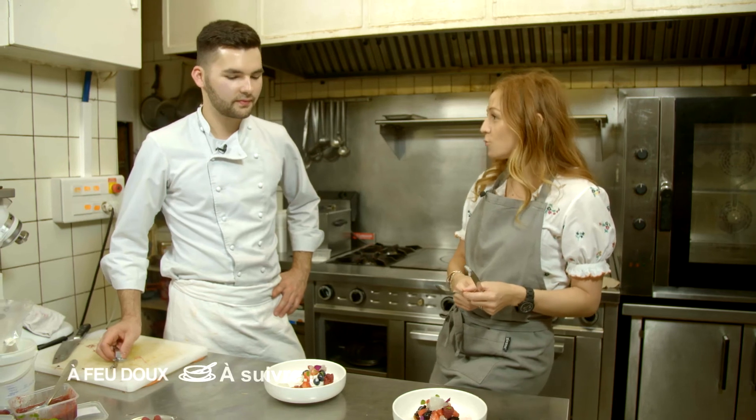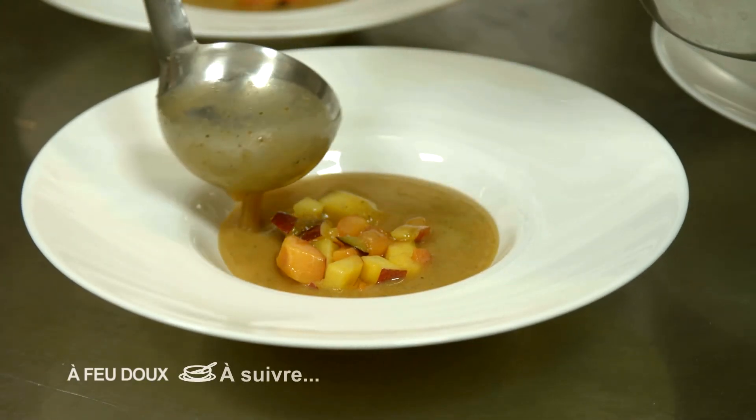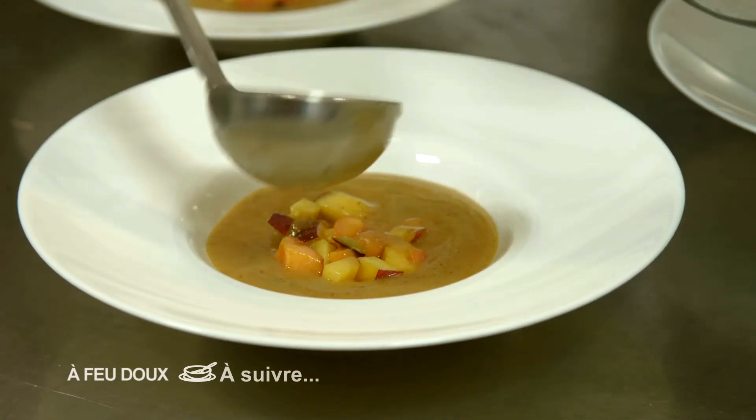On part sur la dernière recette, toujours sucrée. Ce sera une soupe de pêche avec des pêches fraîches et abricots frais à la menthe.